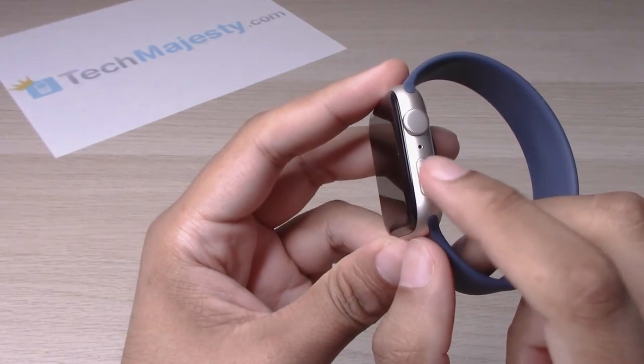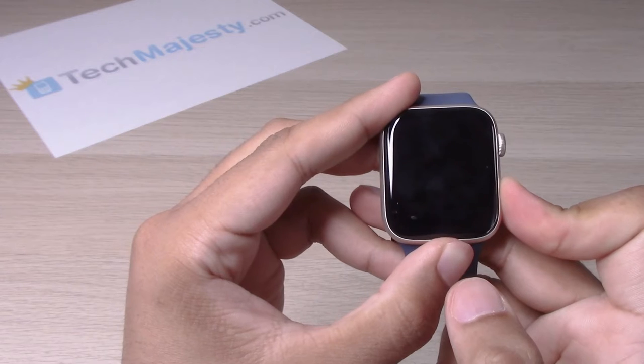The one way to turn it on is to hold down on this button until you see the Apple logo come up. So let's go ahead and try it out.